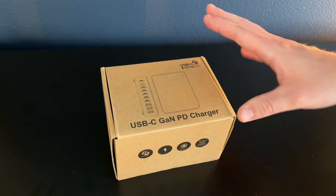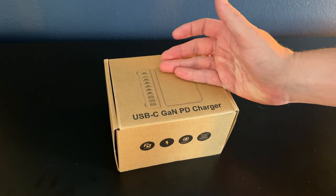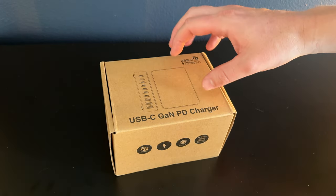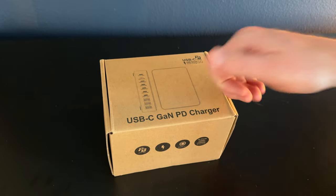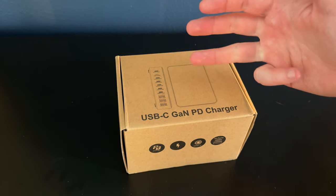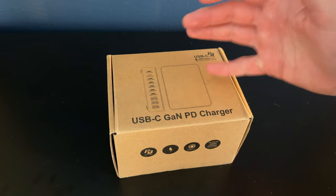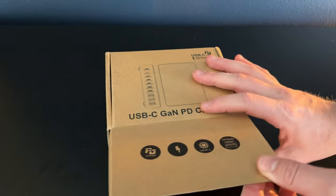As my camera equipment expanded, I ended up running into a problem where I needed more and more chargers that were USB-C and USB. I have one of these that I've already filled up when I have to go charge my lighting, my camera, my batteries, the gimbal, the drone. And now I want to show you everything that's included and why I got a second one.